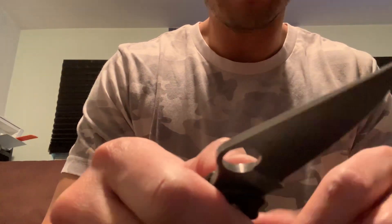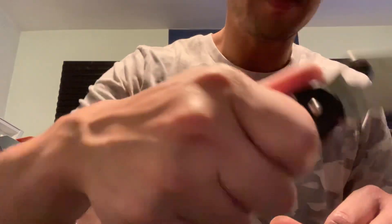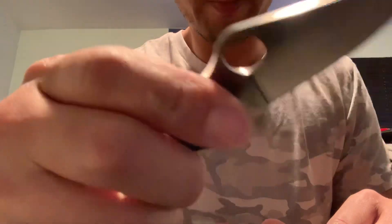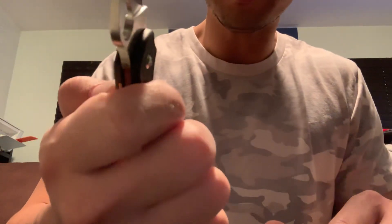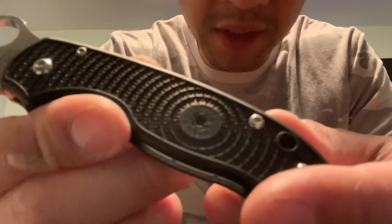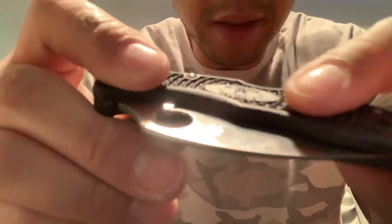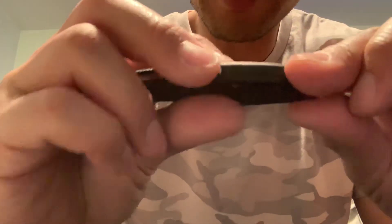I'm going to use the crap out of it, get it a little dull, and see how easily it sharpens. The chamfered edges make it very comfortable in hand, and if you choke up on it, there's some nice jimping on the back as well as the front. It's not too aggressive — pretty comfortable, but definitely good enough to get a good grip. The FRN is aggressive enough that you get a good grip, but it's not quite as pronounced as on the Delica, which can get a little irritating if you're cutting through zip tie after zip tie or taking down a lot of boxes.